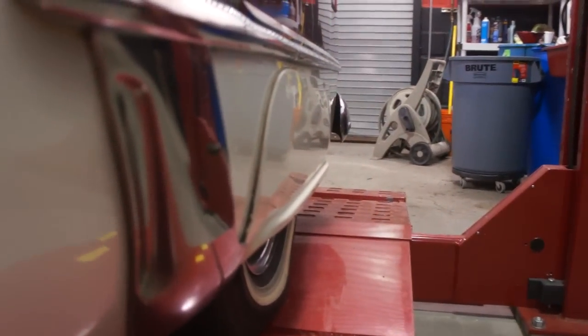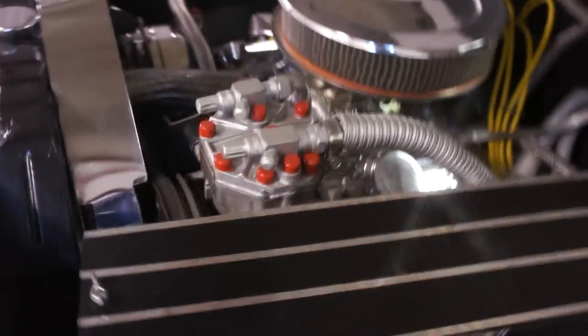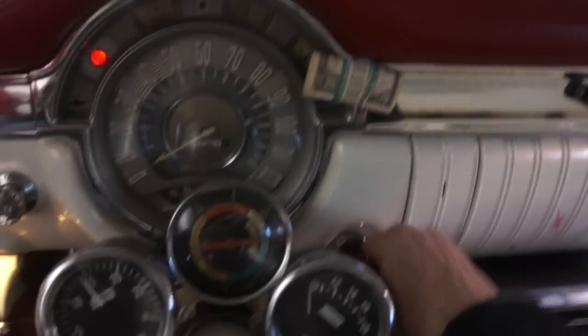Sounds pretty good. It's got a real nice, healthy sound to it. Air compressor pumps making a little bit of noise — they're always pretty noisy. Undercarriage is real nice too. Super solid, no rust. Pretty cool.